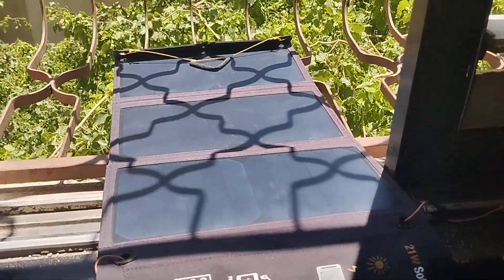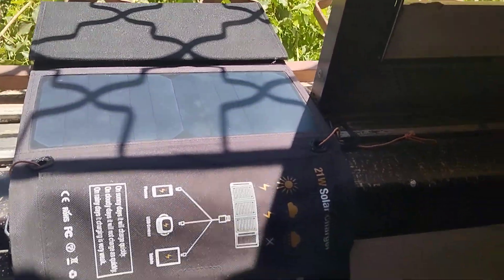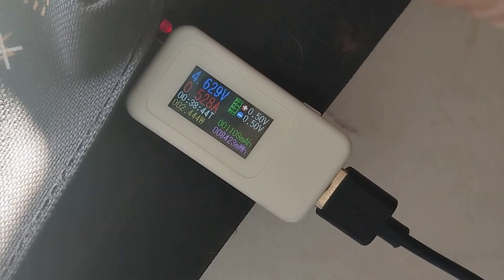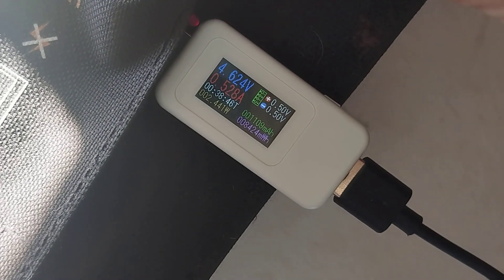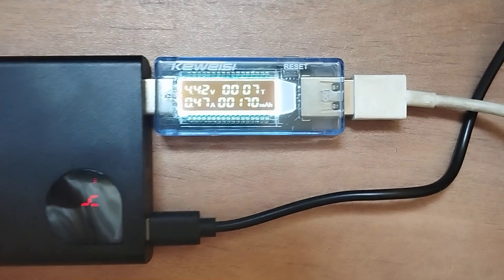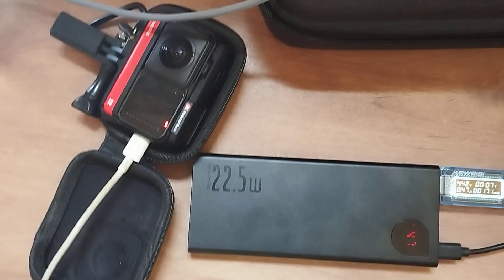Now I'm going to fold one — actually two panels off and let's see what the energy is like. We're down to 4.62 volts and 0.5 amps, and I'm pretty much outputting everything through the battery to the camera.